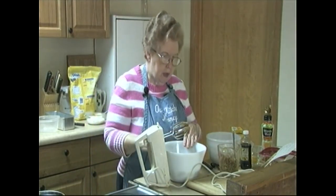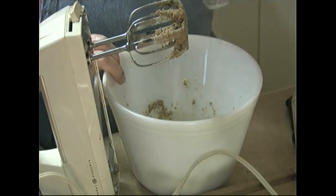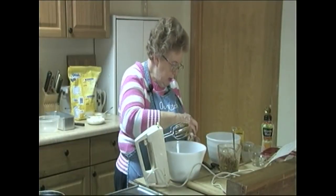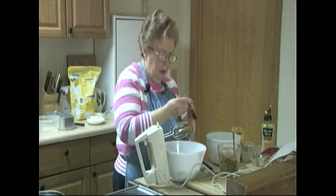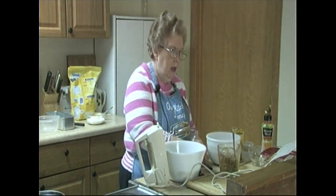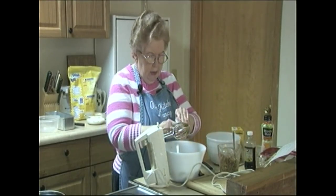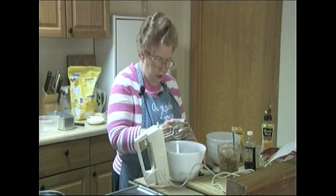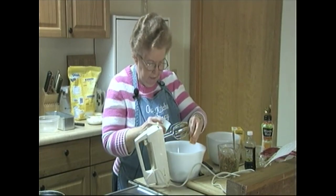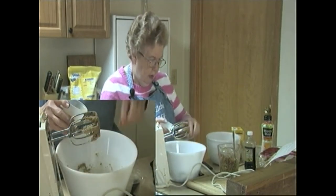Now the margarine and the brown sugar have been creamed. I'm going to add one large egg, a teaspoon of vanilla extract — of course the best is to have real vanilla — and one tablespoon of grated orange zest. It takes about two good-sized oranges to get enough zest for one tablespoon. I'm not using all of it at this point because I want to add some to the cream cheese I'm going to put together later.